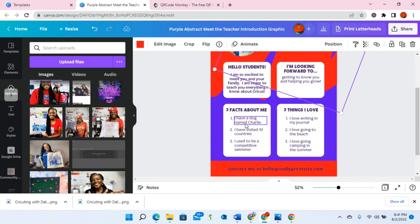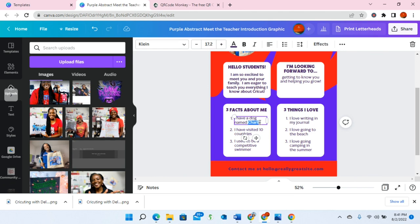Right here it says Three Facts About Me. I might say: I have a dog named Milo, I love to travel, I love the Houston Rockets. Or you might say I've been working at this school for five years, this is my first year teaching, or my favorite subject is math. Whatever you want to put right there.